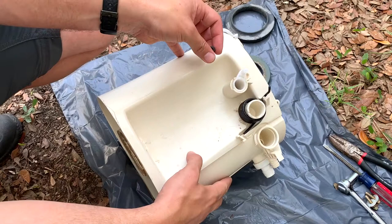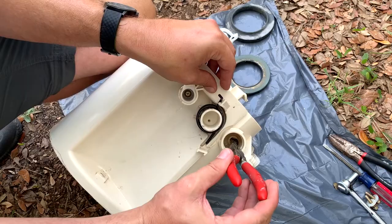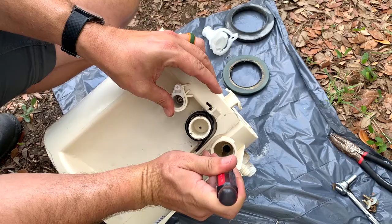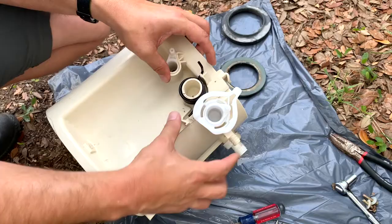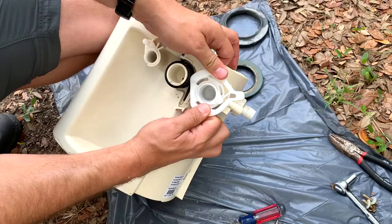For reassembly: put the spring and hat assembly back down in that hole using needle nose pliers, and then use a screwdriver to gently push it down all the way around so it's seated. Then the mechanism goes back on, this piece goes down, and you get the top ring lined up. You'll need to push down a little because of that O-ring. Once it's seated, just twist until it pops back on, and you're good to go.